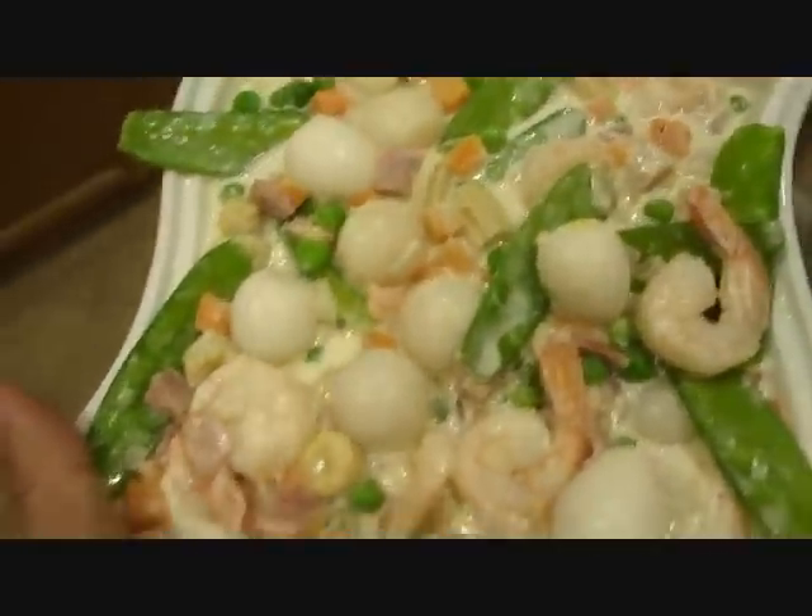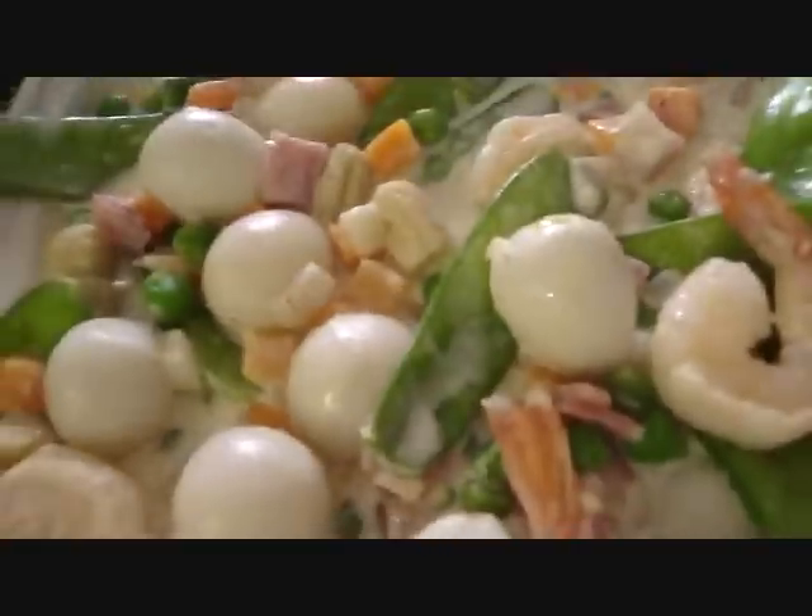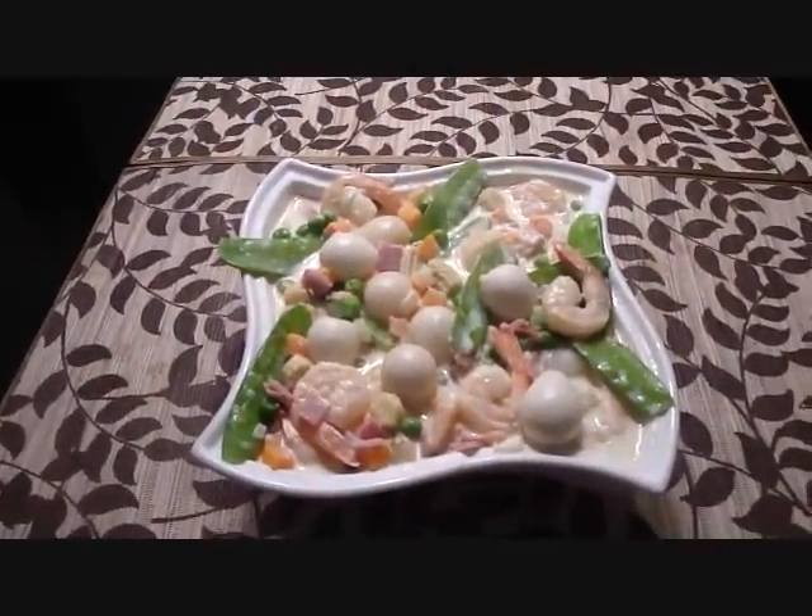At okay na po itong ating sipo egg. Luto na po ang ating sipo egg. Samahan nyo na po kami ng ating mahal sa aming hapunan. Maraming salamat po sa pagtangkilip nyong muli sa Kain ng Pinoy.